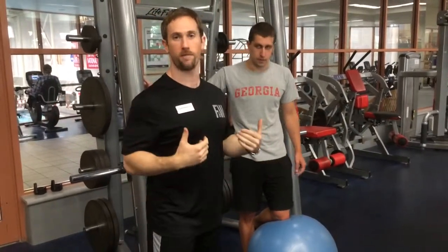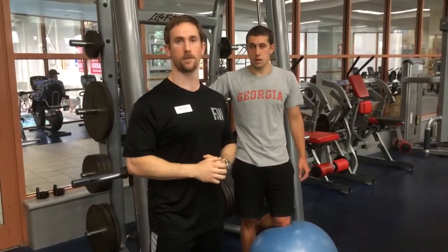Give this exercise a shot. It's great for back development, it's great for core stabilization. Very good exercise. Thanks.